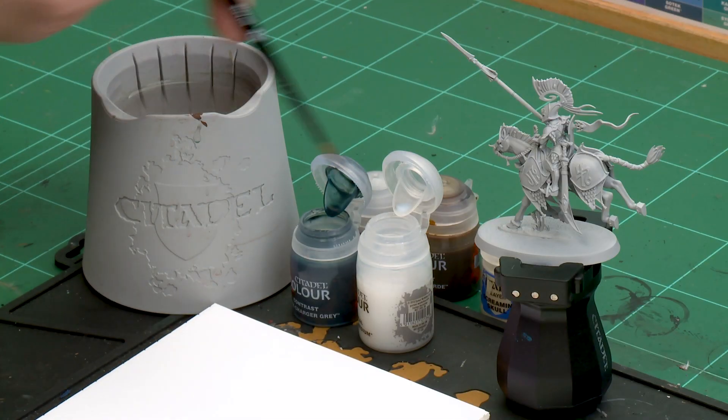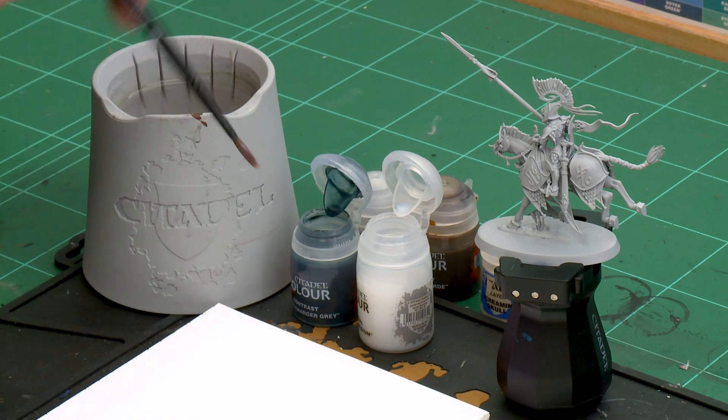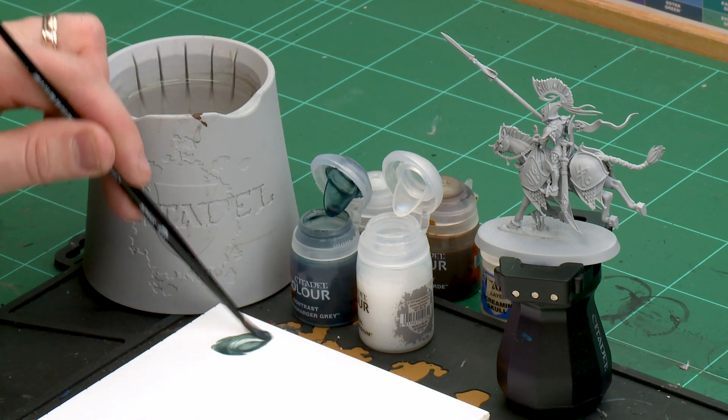We'll start with the Greyseer one first — this is for the light grey colour scheme. The first colour we'll be using is Griff Charger Grey, and we'll be thinning this down with contrast medium: two parts contrast medium to one part Griff Charger Grey. I'm going to grab my medium shade brush and apply a couple of dollops of contrast medium and then just one dollop of Griff Charger Grey.